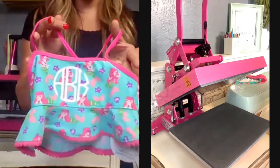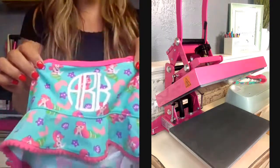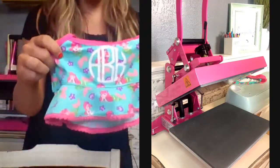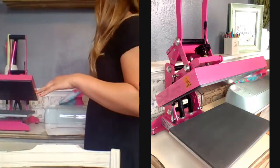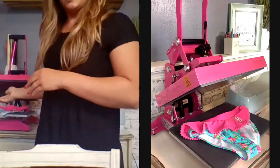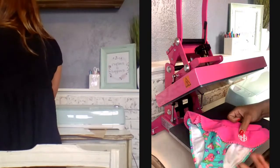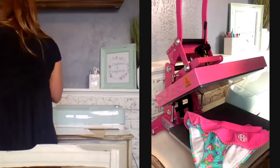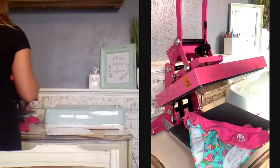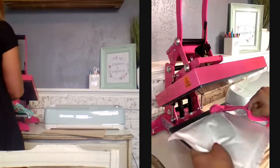Anytime you're working with a pattern that is super busy, like the Mermaid Kiss bathing suit from Wholesale Boutique, make sure you're using a contrast color that's really going to pop off of it. That's why I used white — it just pops the best with all the different colors in the busy pattern. Now we're going to print the bottoms. What I love about the bottoms is that there's a little ruffle that gives us just enough area to personalize. The more areas of a garment you can heat apply, the more profit opportunity you will have.